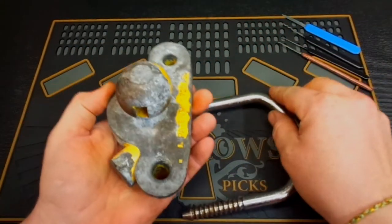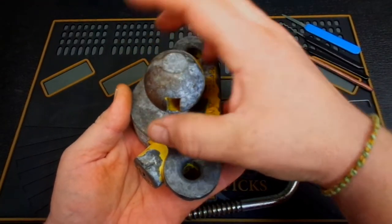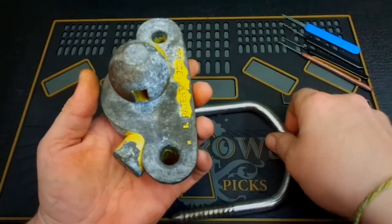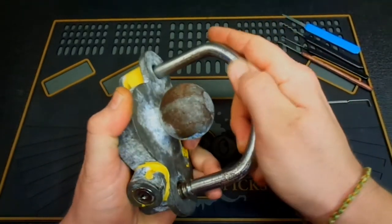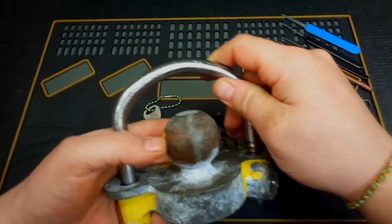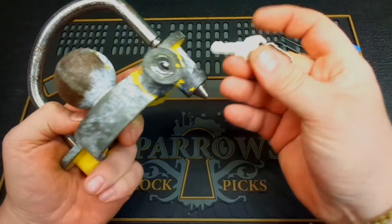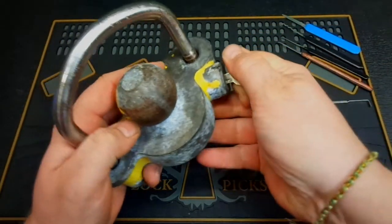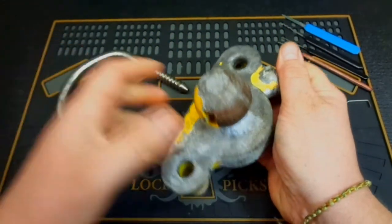Typically this gets put up into the tongue of the trailer, simulating where your hitch would go, and it simply clamps over the top of the tongue locking it down so nobody can hitch onto it and drive away with your trailer. The simple way to get it open is obviously with the key — put the key in, turn it, and the shackle removes right out.